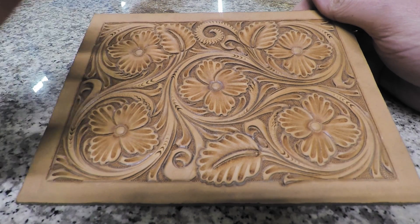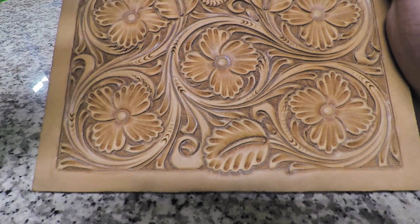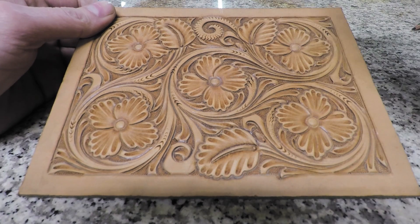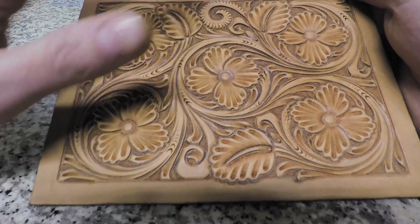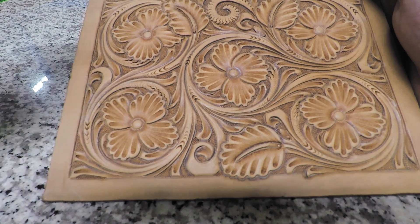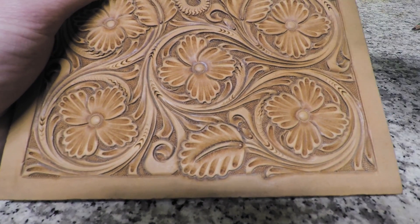In this video we're going to wrap this pattern up. If you don't have a copy of this pattern or this is the first time watching this series, click the link in the description to grab your copy — just put your email address in and you'll have access to download and print it. We're going to re-undercut everything, relift, and clean up any beveling. Then the final stage will be the decorative cuts, where a lot of your flow, motion, and direction will be finalized.